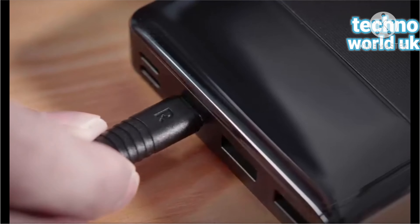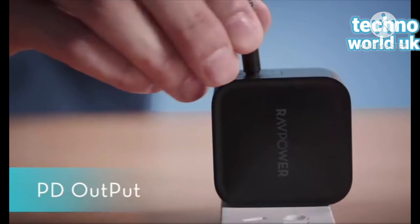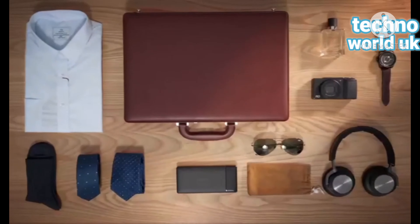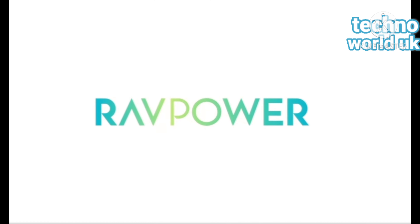Compatible with iPhone, Samsung Galaxy, and much more. For more info, please go to the description box below where you can get the link to visit and buy. Any comments and likes will be highly appreciated. If you like this channel, please subscribe. Thanks for watching, see you next time, bye now.